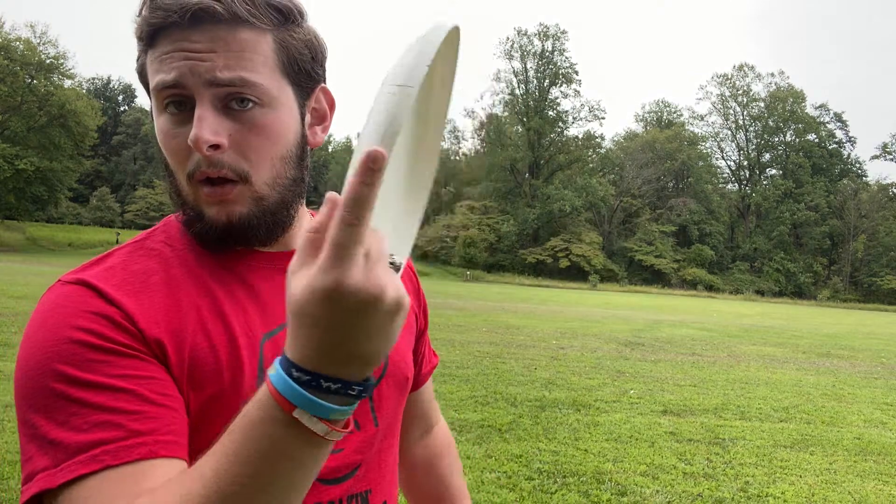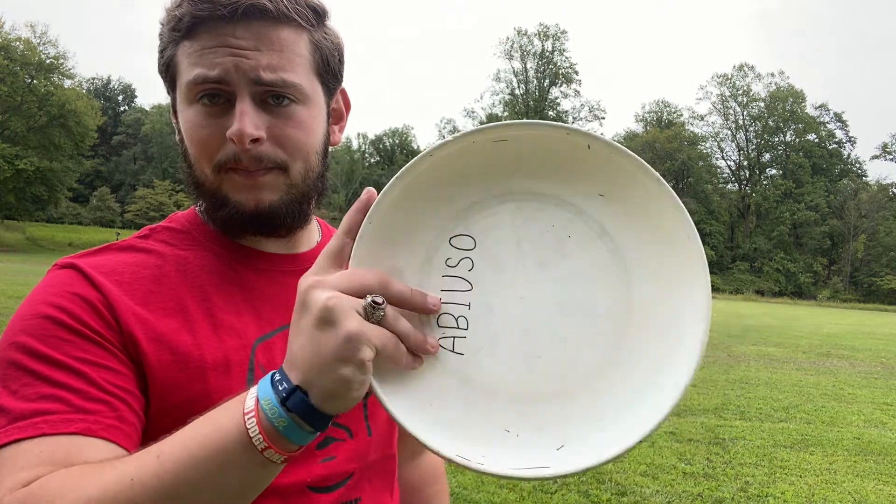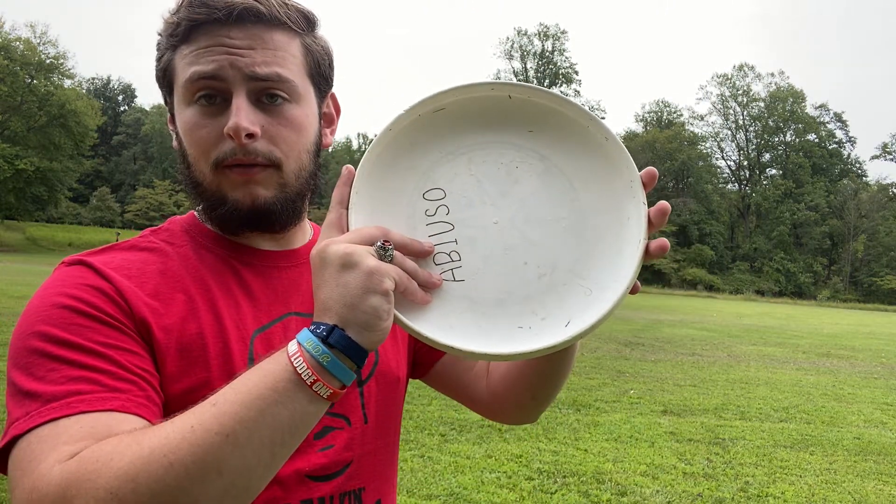The next throw I'm going to show you today is the second most common throw in Ultimate Frisbee, which is the forehand — the opposite of the backhand — or as most people call it, the flick. To do the flick, it's a very different throw than the backhand; you grip it completely differently. With the backhand we gripped it like this, but now to do the flick, you're going to shift your entire hand.